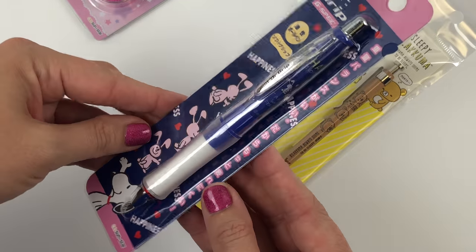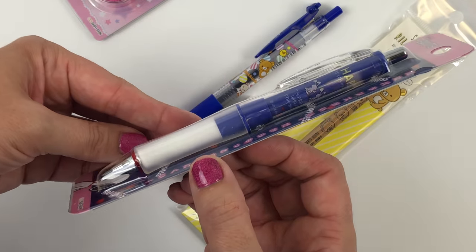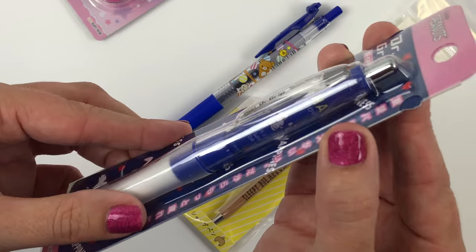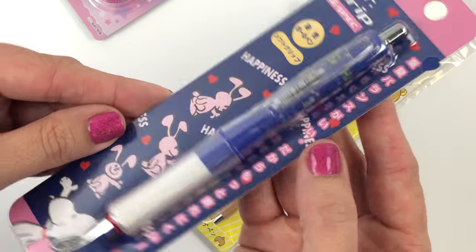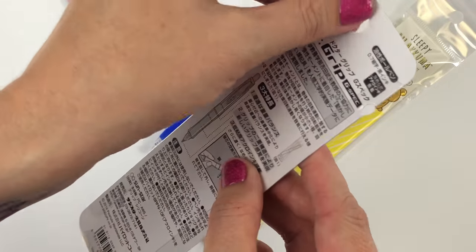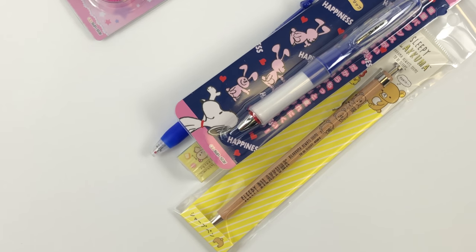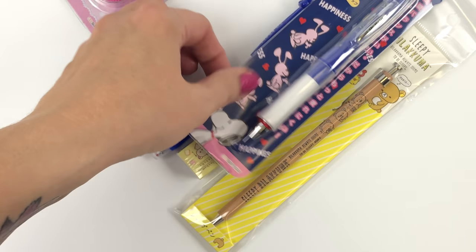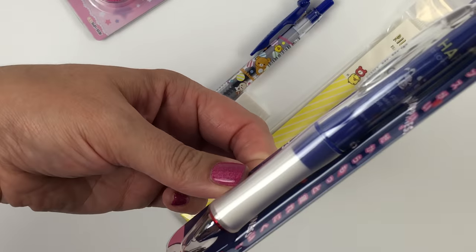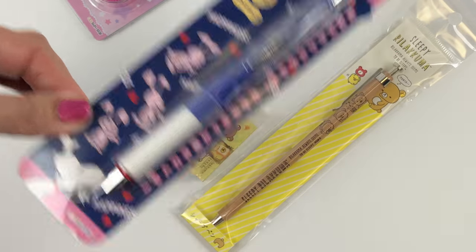The Snoopy Dr. Grip — this is just a really nice Dr. Grip pen with Snoopy on it. According to my sheet, the pen says: 'A friend is someone who accepts you for what you are.' So true and so cute. So that is the Snoopy Dr. Grip.